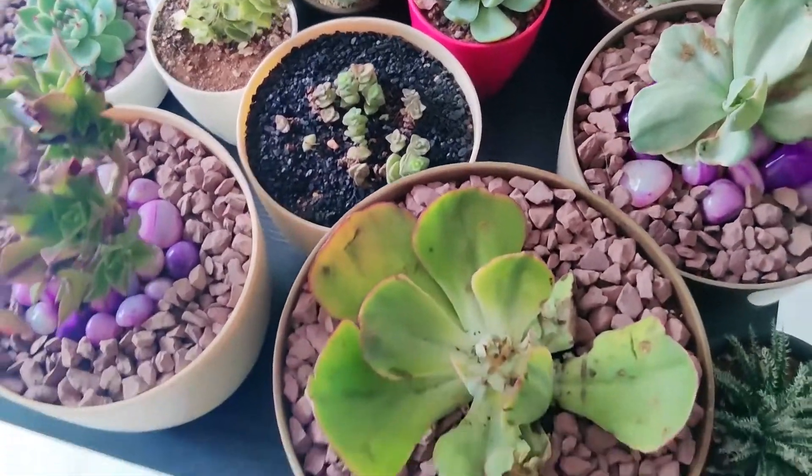That's all for my video on my succulents. I feel like I might have repeated a couple from my previous video and maybe missed a couple — I have no clue. But yeah, that's all my succulents and I think I have at least around 70 or 80 of them in my care at the moment. Some of them are sitting on my kitchen windows. Thanks everyone, bye bye!